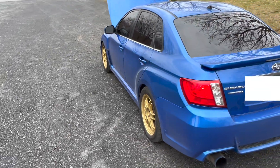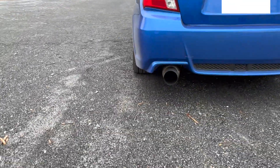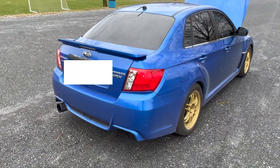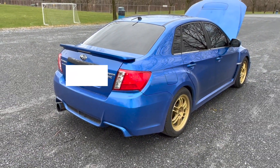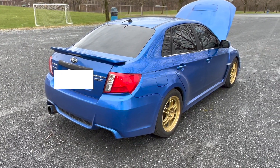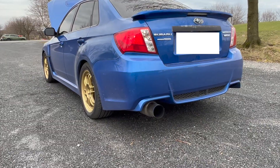Do a little walk-around — single exit Tomei. All in all, you can't beat it for the price of the 20x.